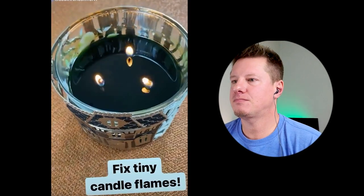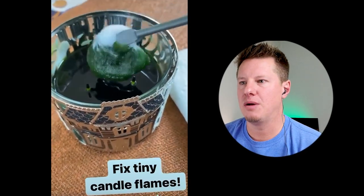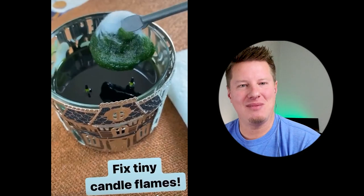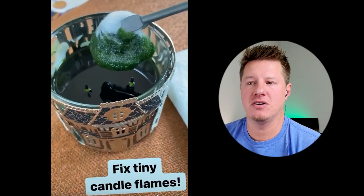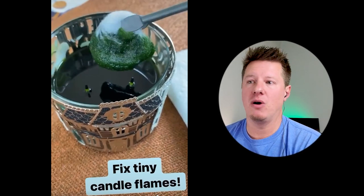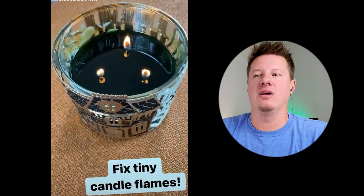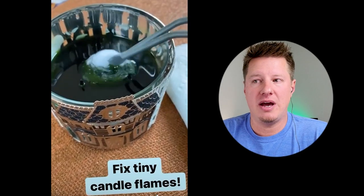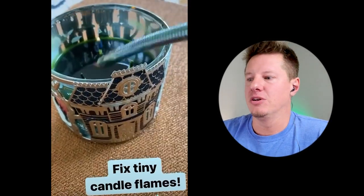Next: fixing tiny flames. The hack is to use cotton swabs to soak up some of the wax from the melt pool. This is the opposite problem from tunneling — you have a melt pool but the wicks are so tiny. This is really common with triple-wick jars. Personally, I don't mind tiny flames as long as you're getting a melt pool and dispersing fragrance. But if they look like they're going to drown out, this will definitely work — soak up some wax with a cotton swab and dispose of it properly.